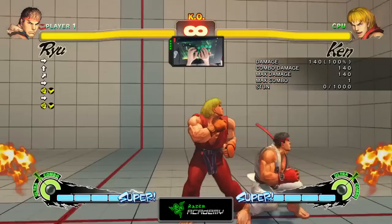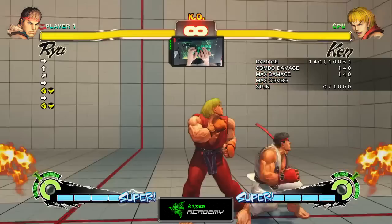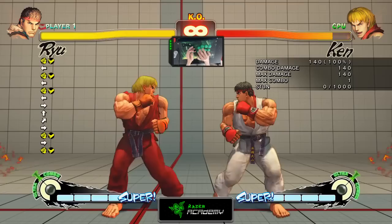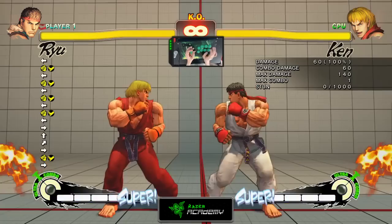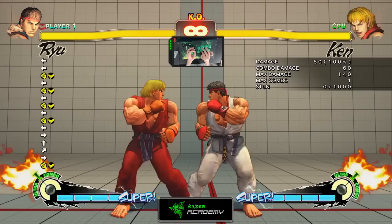There are 3 levels of Focus Attacks. Level 1, Level 2 is basically when you see Ryu flash, and Level 3 is all the way down until it unleashes automatically. Each Focus Attack has a different priority. Level 1 deals a minimum amount of damage, and on counter hit it puts your opponent in a crumpling position, which will be explained in the Level 2 Attack.